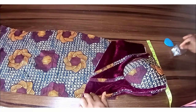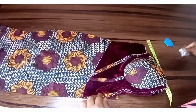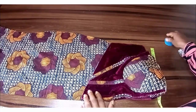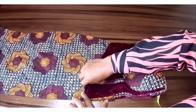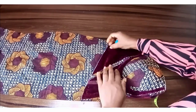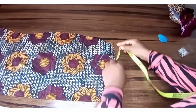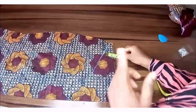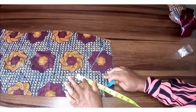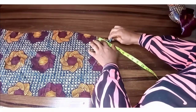You will need to pin that down, so we pin that down and trace out the outline. Then you remove the pins. We have half an inch for this, and we'll measure out half an inch all around the line that you marked out.